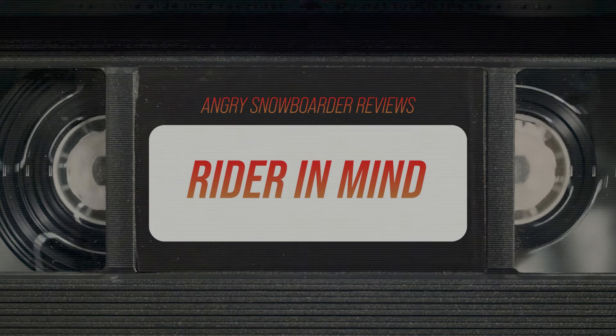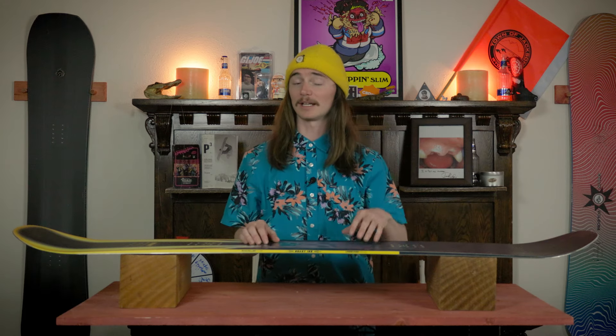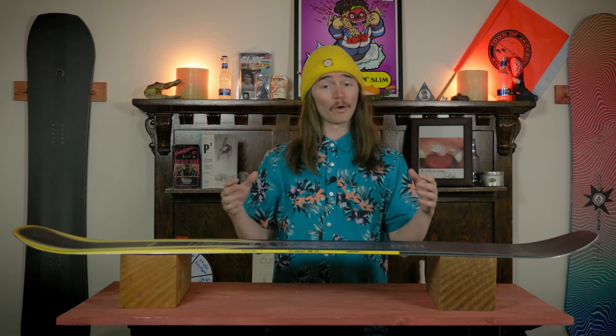The rider for this board is gonna be somebody that is extremely advanced and is pretty much trying to hit either half pipe or jumps most of the time, or even take it to those really technical big rails.